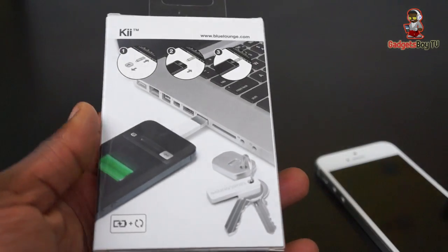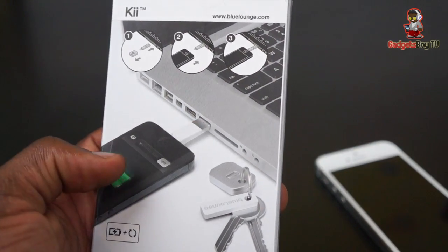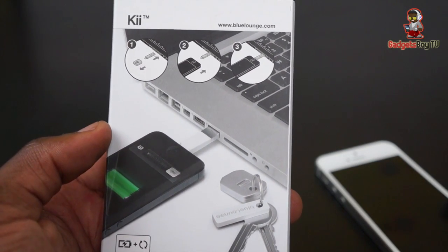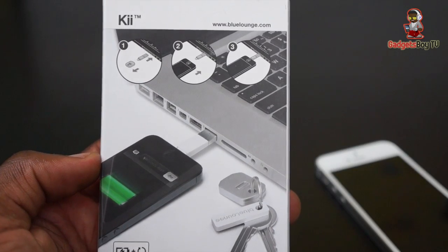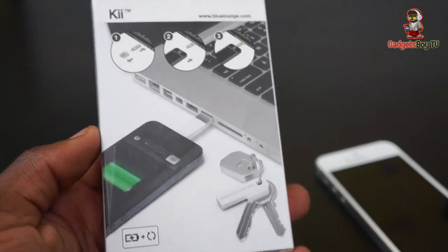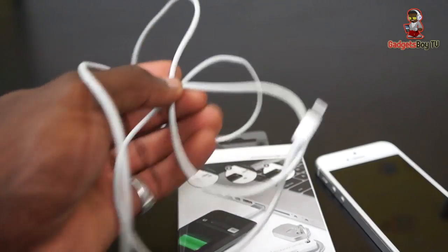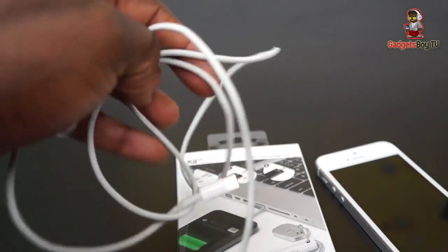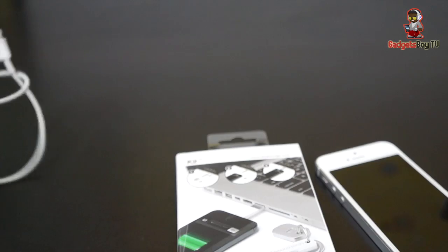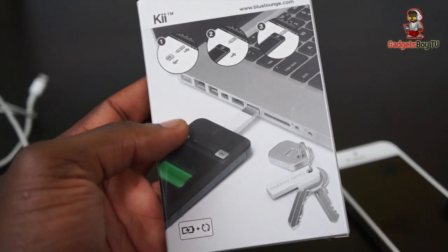I've been looking forward to bringing this to the channel. As you can see on the back, it's as simple as taking it apart — plug it into your iPhone, plug it into the USB port on your MacBook Pro for example, and you're good to go. It's a really nice and simple product. Instead of carrying around a big cable and worrying about accidents like someone tripping over it, you can simply carry this on your key ring.